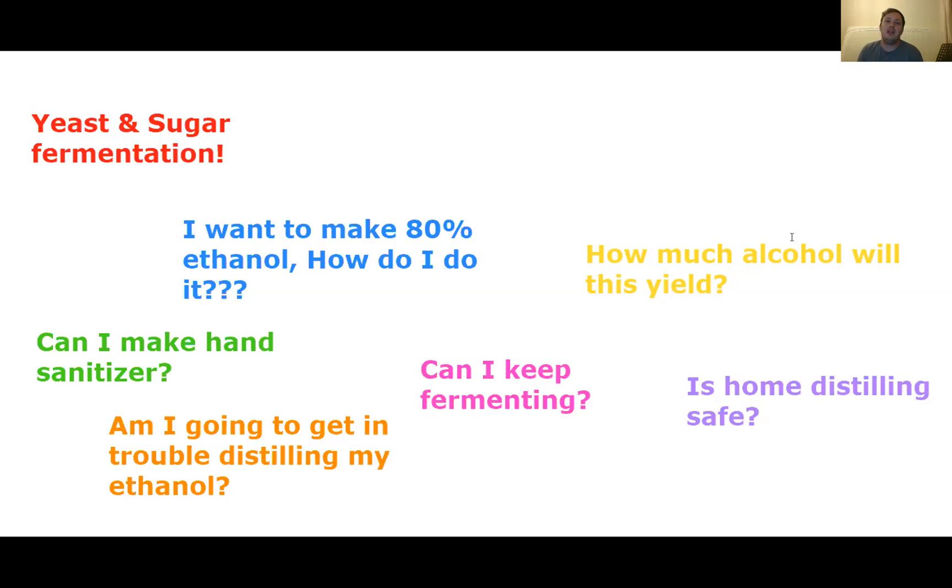One of the most common questions was: I want to make 80% ethanol — how do I do it? Well, what you've got in your tub at home is a mixture of ethanol, water, and dead yeast. That ethanol concentration is currently around about 15% — it might be higher or lower depending on conditions, since yeast are a life form that respond to their environment. If you want to increase the concentration of ethanol, you need to get rid of everything that isn't ethanol, and that is possible through something called distillation.